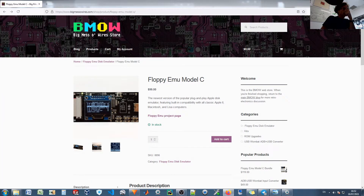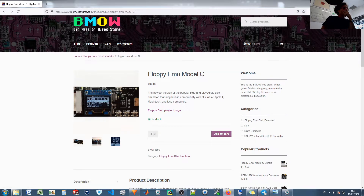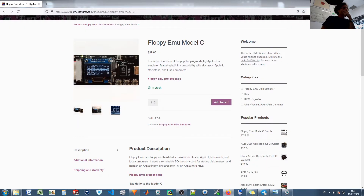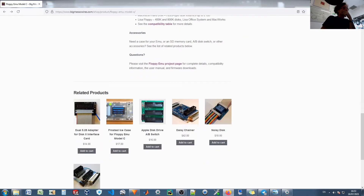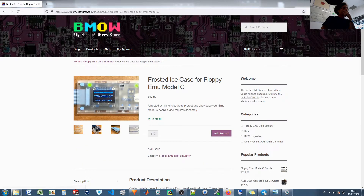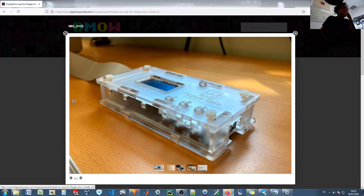For the Apple II computers, the Floppy Emu card from Big Mess of Wires is actually the best choice. It's a floppy drive emulator that replaces a standard Apple II 5 and a quarter inch disk drive, where you can store an entire repo of Apple II software and select the floppy disk software to emulate with a convenient button pad and an OLED screen.